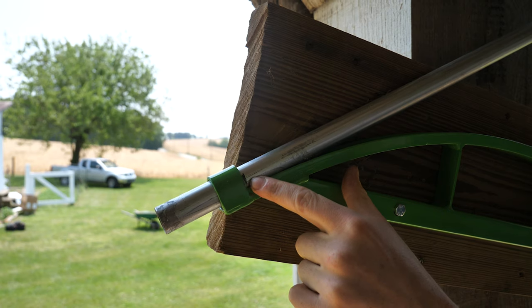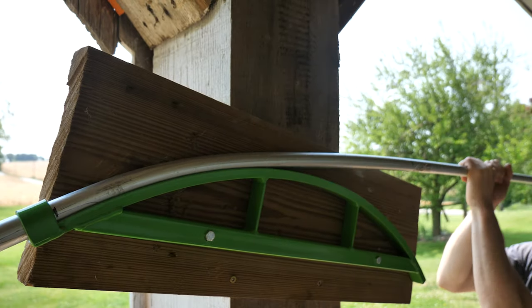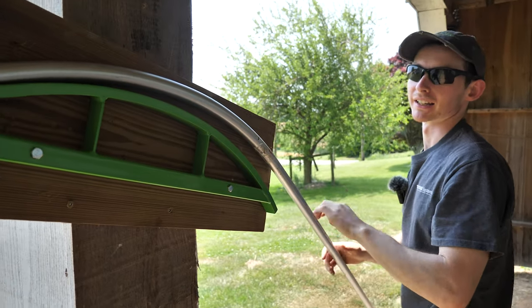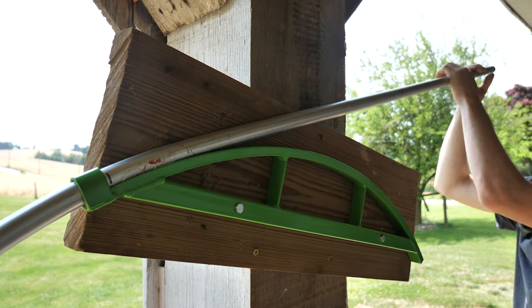We're going to line each of our bend marks up with the top edge of the tool and give it a yank down with your full body weight, then just slide it through to the next one.